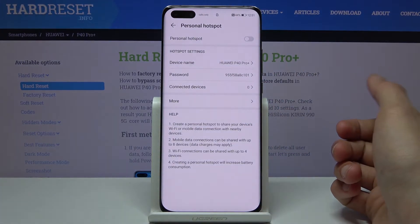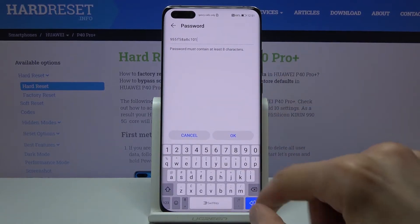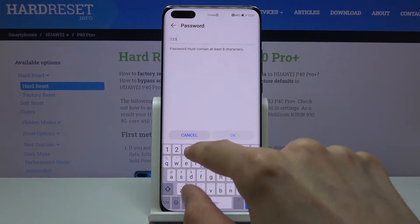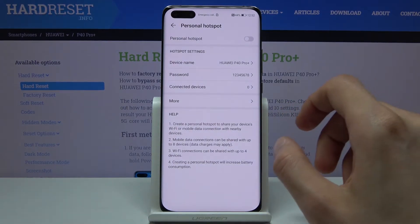This will take us to the settings where we can change things like our password, which is generated randomly. We can remove this one and set a new one — it needs to have at least 8 characters in length. From there you can tap on OK.